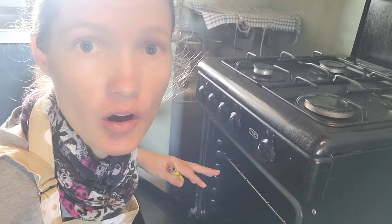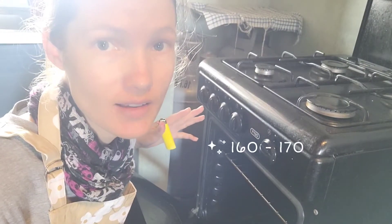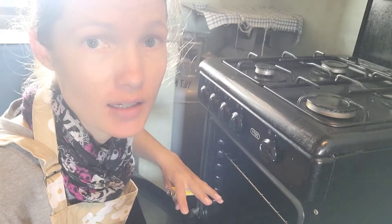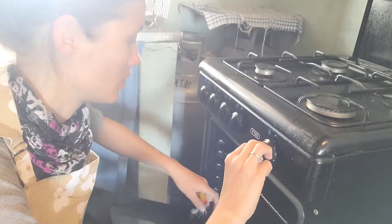First off, switch the oven on to about 160-170 degrees Celsius depending on your oven. You don't want the oven to be too hot — it can actually rather be a little bit on the cooler side because shortbread can burn very easily.